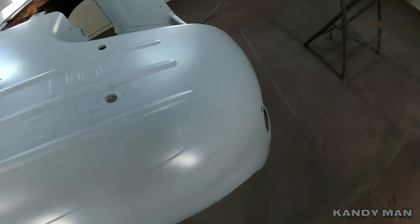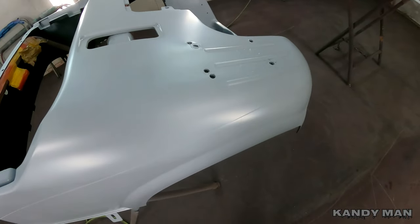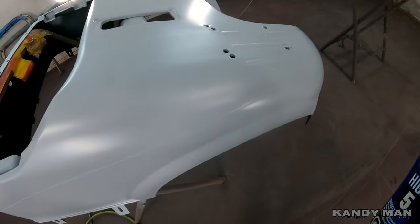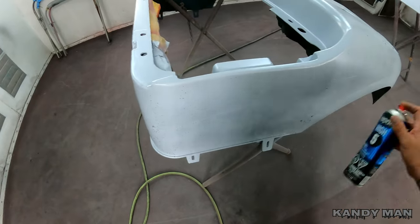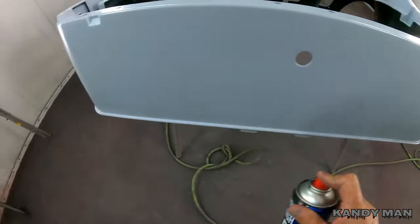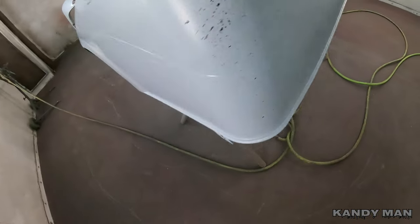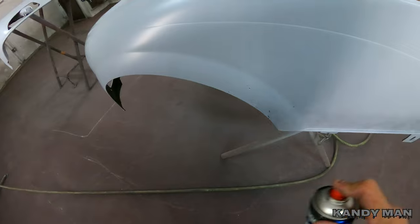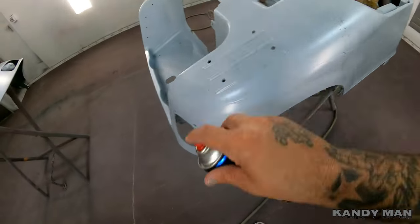We went ahead and put the second coat on and it's flashed. Now we'll guide coat it — you can use any kind of paint, you just want it to leave a speckle on the surface. This one will leave just enough to see what you're doing. When you sand it, it'll disappear and stay in any little chips that may still be there. I like using it on this primer because it's not shiny like the Sherwin primer.